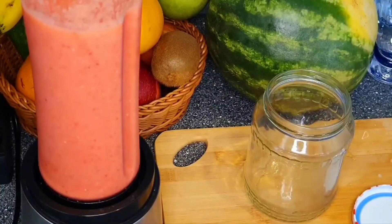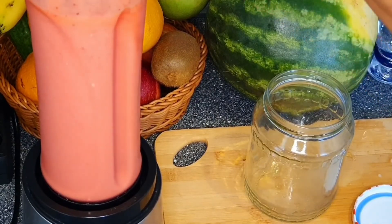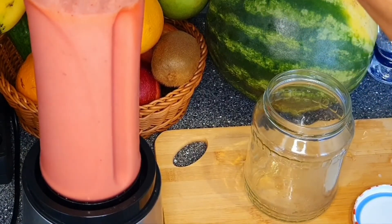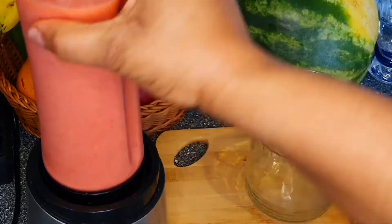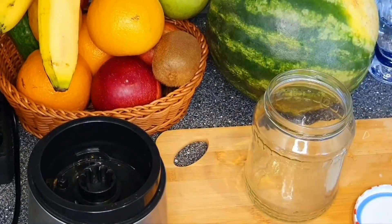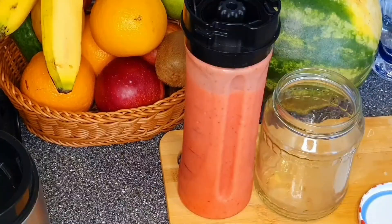This is looking yummy. Anytime I make this, I take half of it in the morning and half when going to bed — you can do the same. Blend it and divide it into two: take half in the morning and half at night before going to bed. You can also share with your family — you just need a cup of this in the morning, and if repeating it at night, a cup at night.